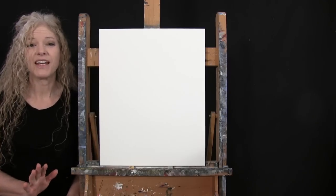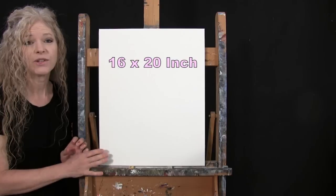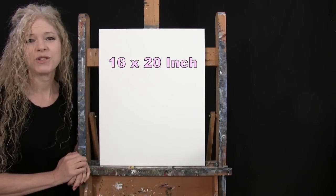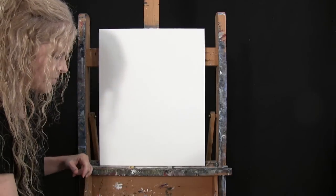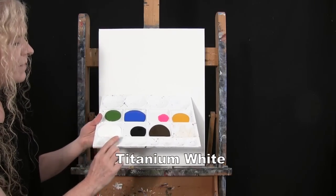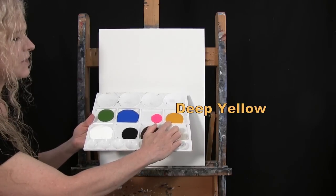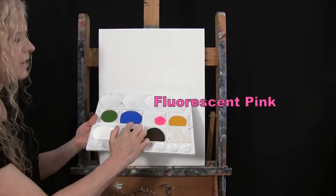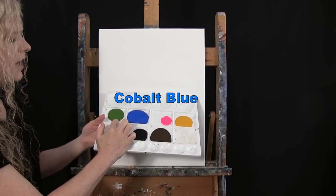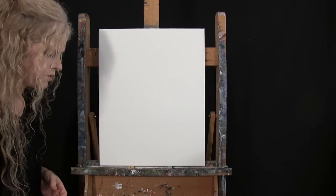For my materials today, I'm going to be using a stretched and primed 16 by 20 inch canvas. If you're painting along with me, you can certainly switch up the size. I'm going to be using acrylic paint today. My colors are Titanium White, Mars Black, Burnt Umber — which I like to call Brown — Deep Yellow, Fluorescent Pink, Cobalt Blue, and Green Oxide. You can switch up those colors if you'd like.